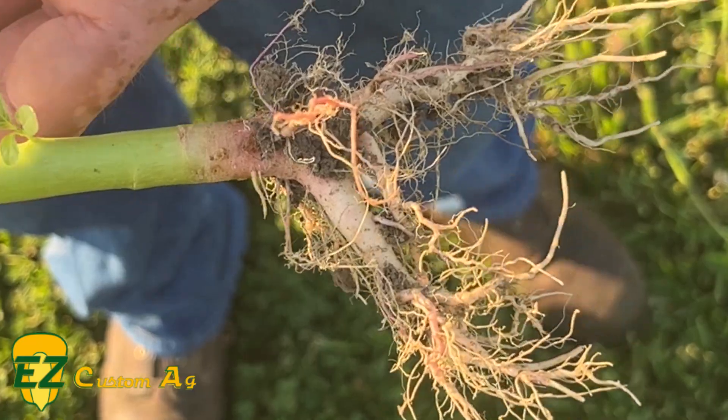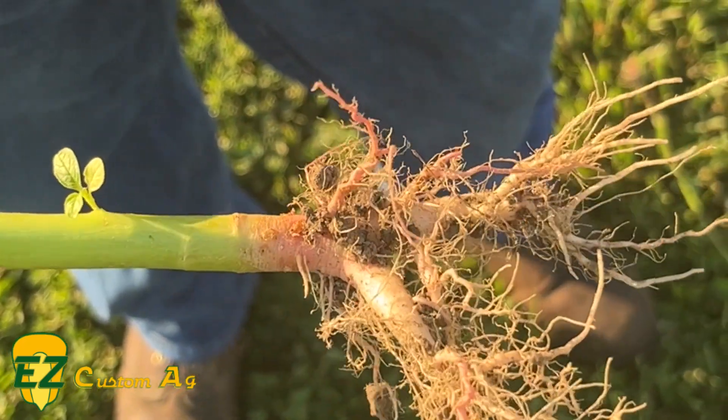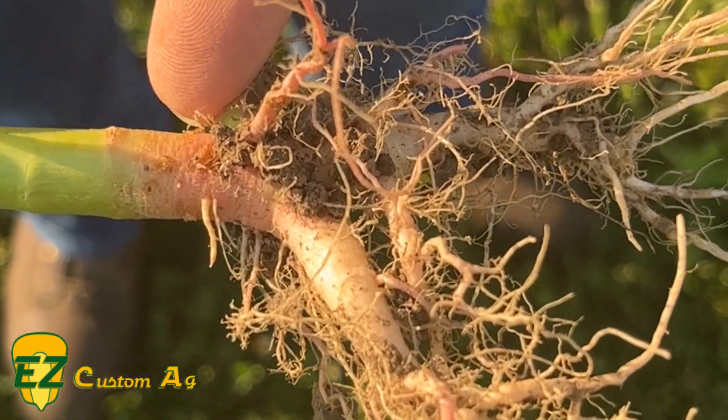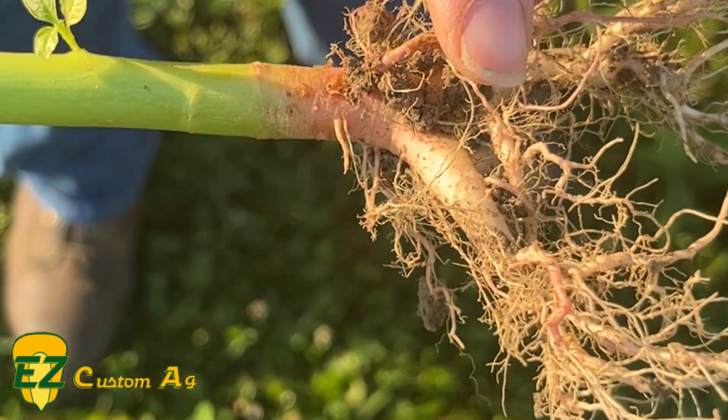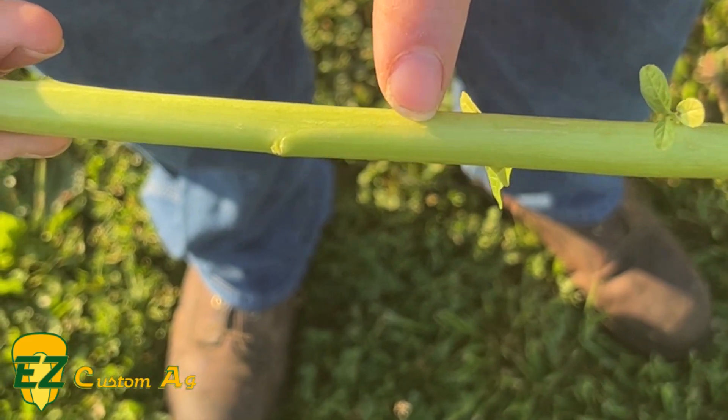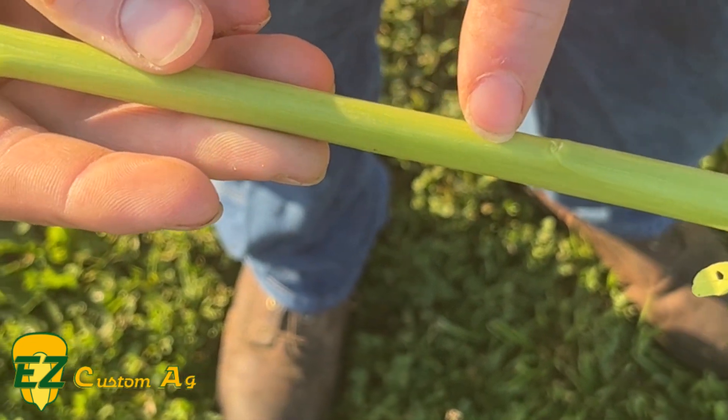What we're looking at here is a waterhemp. Some people get them confused with redroots because they do have red roots at the bottom, but this is not a telltale sign of what it is. As we move up the stem, both waterhemp and Palmer have a smooth stem, meaning they have no hair.